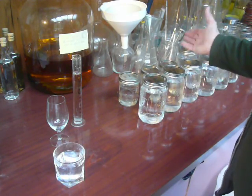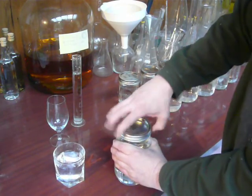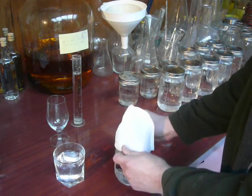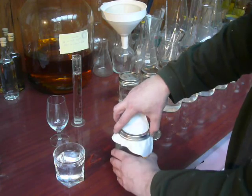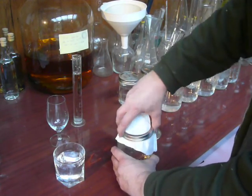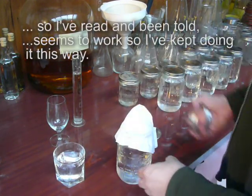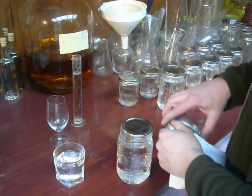When I get the stuff off the still I bring it in here, and for the first couple of days I just have a coffee filter over the top of the jar. You'll get some volatile crap that you'll lose, which you don't want. In that time it can breathe, and after a couple of days I'll just pop the lid back on.